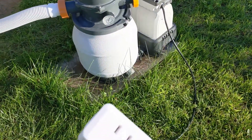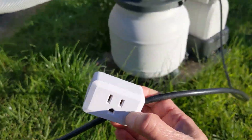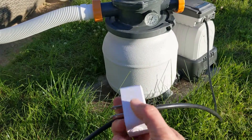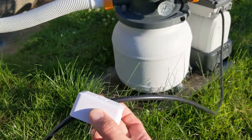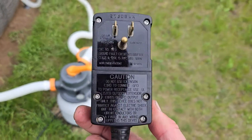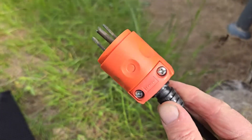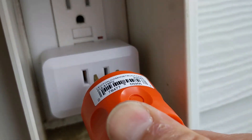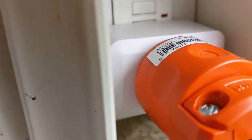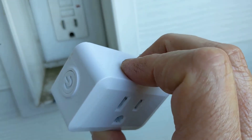The solution is that you need to somehow place the timer between the pump and the GFI plug. One way would be to cut the wire and insert a timer in the middle, but I didn't want to do that. The solution I chose was to replace the GFI plug with a standard plug, then plug the standard plug into a Wi-Fi smart plug, which then goes into a GFI outlet — so I'm still getting that ground fault protection.